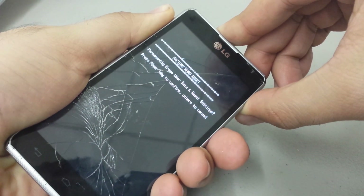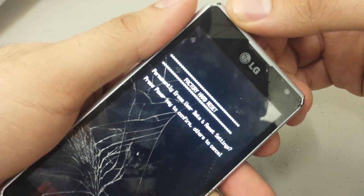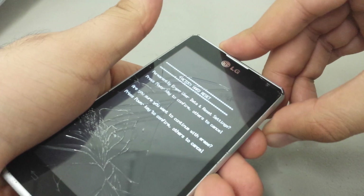Once again, it's the volume up, volume down, and the power. You'll be presented with a menu that says: factory hard reset — permanently erase user data and reset settings. Then press the power key to confirm, and we're going to go ahead and do that. Press it once.